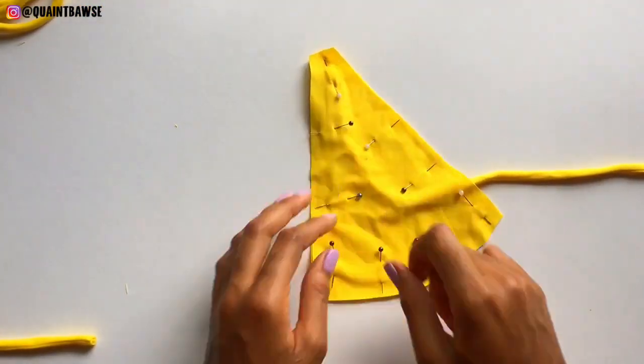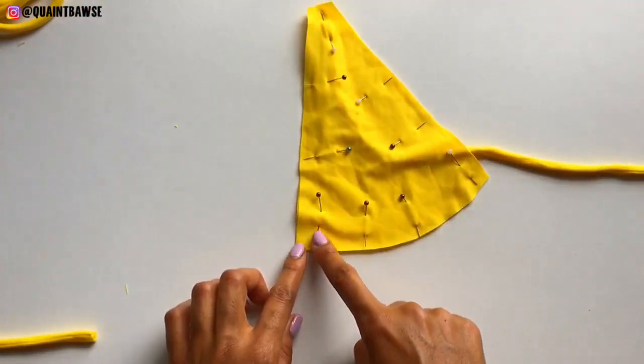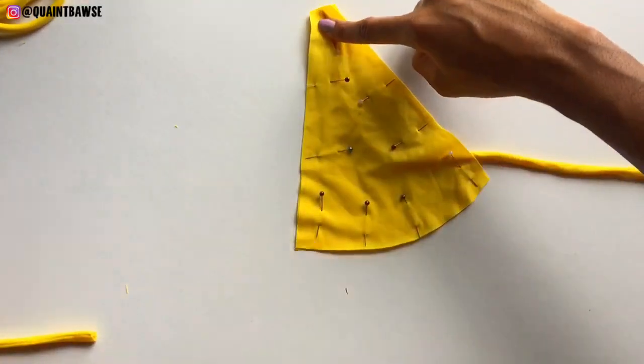Stitch the top of the triangle with a half-inch seam allowance, stitch the bottom of the triangle with a quarter-inch seam allowance, and stitch the sides of the triangle with a half-inch seam allowance.